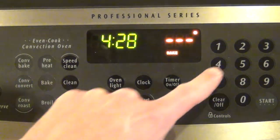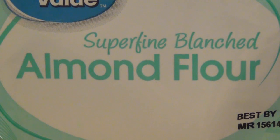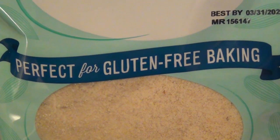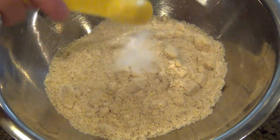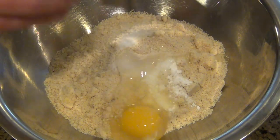The first thing we're going to do is preheat our oven to 400 degrees Fahrenheit. We're going to be making our pizza dough out of almond flour instead of bread or all-purpose flour, and it's gluten-free. So I'm going to put in two cups of that, add some salt, some baking soda, an egg, and some olive oil.